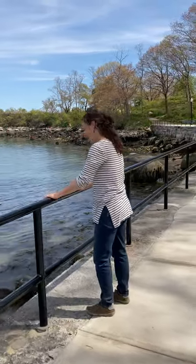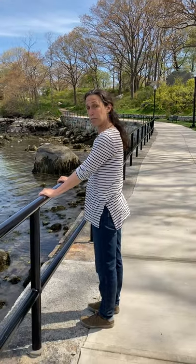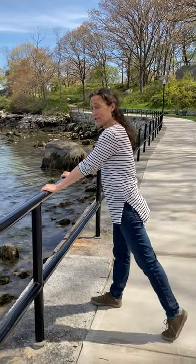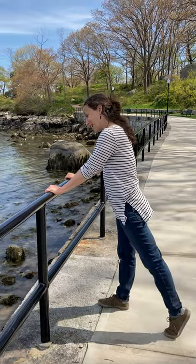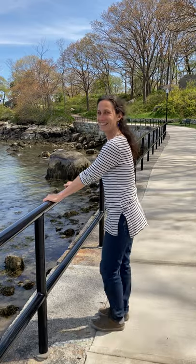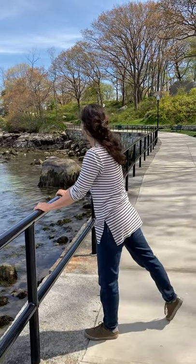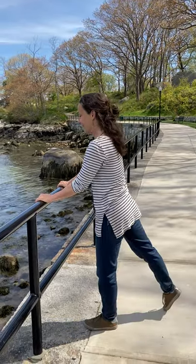You made it to the railing. Hold on to the railing. Legs stretching back, ball of the foot. 1, 2, 3, 4, 5, 6, 7, 8, 9, 10.